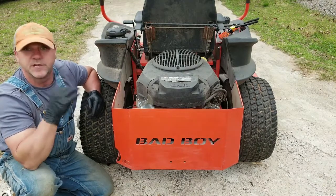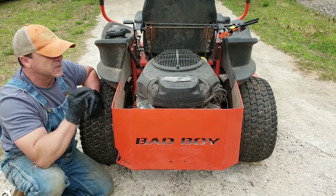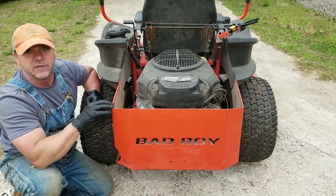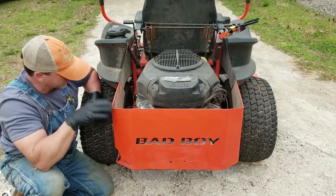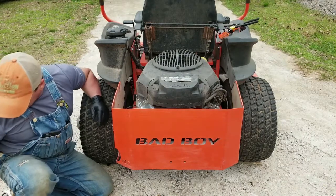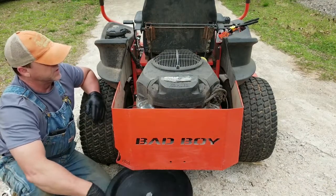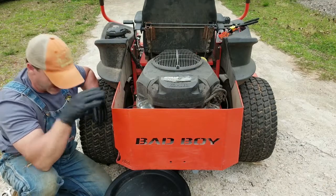I've never had any issues with this thing — it starts right up, never smoked, never had anything wrong with it. It absolutely has not been moved all winter other than rolling it down the carport to right here, so the oil should all be in the very bottom. I'm going to drain the oil out, put a new filter on it, put some oil in it, crank her up and see what happens.